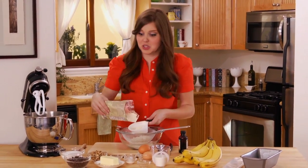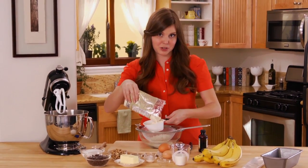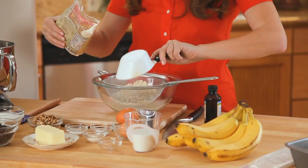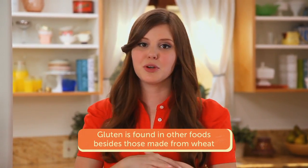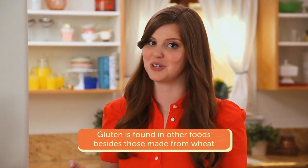Once you have the combination of flours down, that's basically it. This is just my mom's banana bread recipe — all I changed was using gluten-free flour instead of regular flour. That's two cups. Gluten is not only exclusive to wheat products; you can find it in all kinds of pre-packaged foods all over the grocery store, so make sure to read your labels.